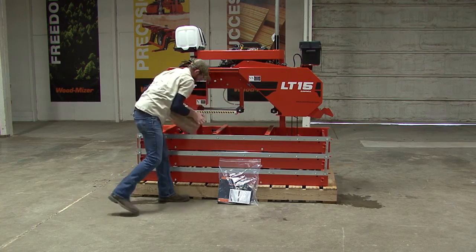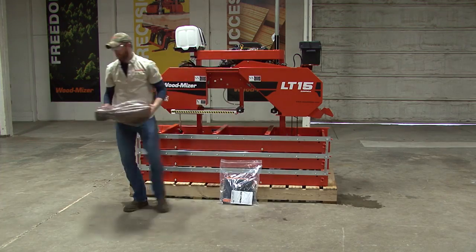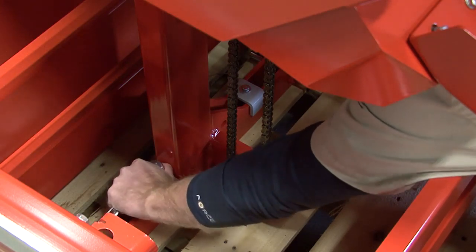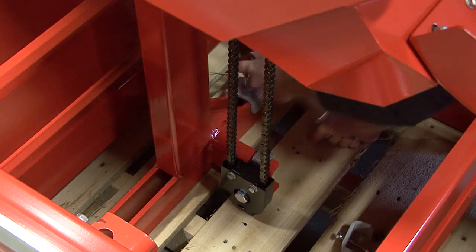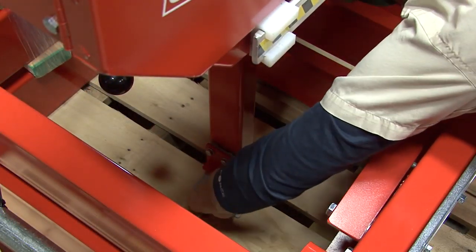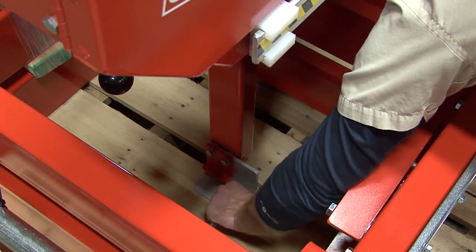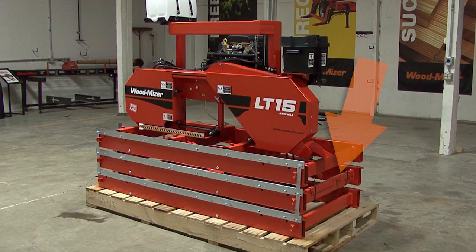Ensure that the handle firmly locks into place before continuing. At this time, remove all the boxes containing the mill hardware and blade. Set these aside for later use. Now you can remove the two bolts and shipping brackets holding the head to the pallet on the hand crank side of the mill. Make sure to remove both bolts and brackets. On the opposite side, remove the one bolt holding the shipping bracket to the pallet. Do not remove the shipping bracket at this time. This is a good time to remove the track wiper from its shipping location.